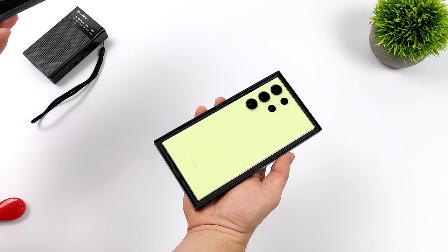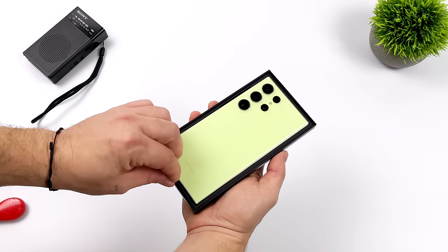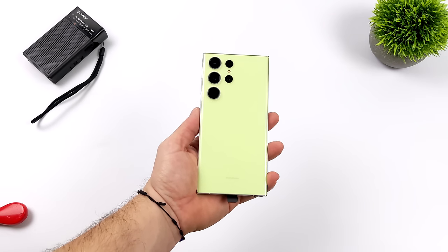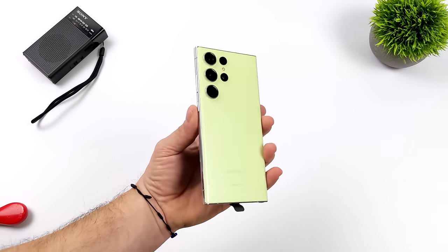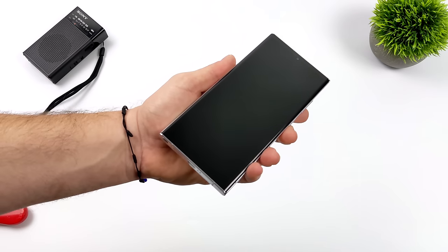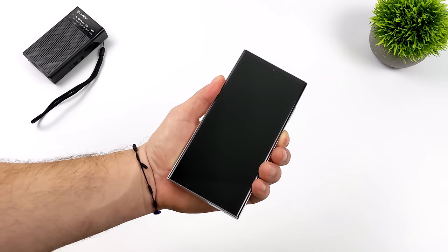Over on Samsung's website, you can opt for a few different special colors. I went with the Lime version, but to my eye it definitely looks more yellow — kind of giving off a glow-in-the-dark vibe. I know on camera it's probably coming off more yellow than it really is, but I don't see this being Lime at all. It was kind of a toss-up between this Lime or Purple. Maybe I should have gone with the Purple, but let's go ahead and get this thing on.